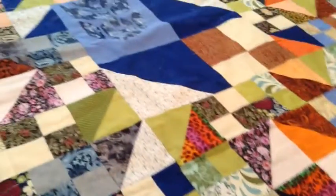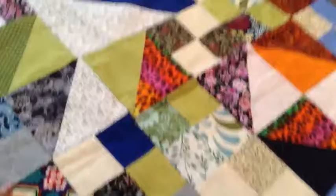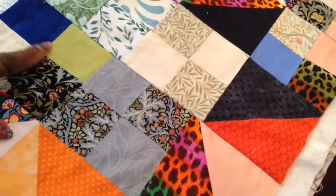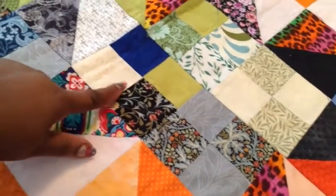All right, piece quilt, half square triangles, and four patch — half square, four patch.